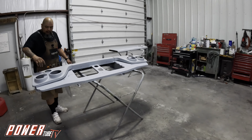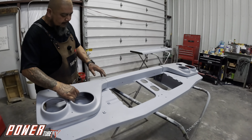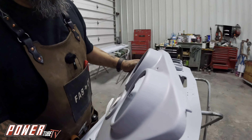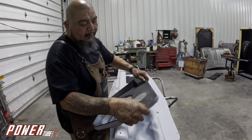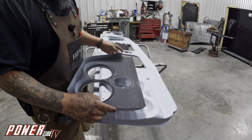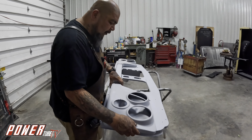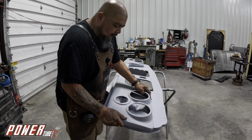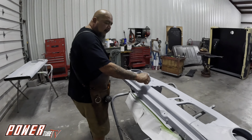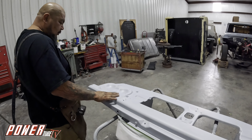We came in here, fixed all the dents, and now I'm just test fitting the headlight covers. I'm going to go ahead and fix these headlight covers while I'm here — there's a little tear there, so I'll have to beat that down off the spot weld. Then we'll come back and test fit them to make sure everything fits the way it's supposed to. If not, we'll tweak it and make it fit.